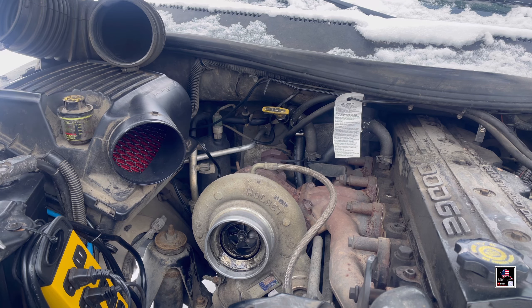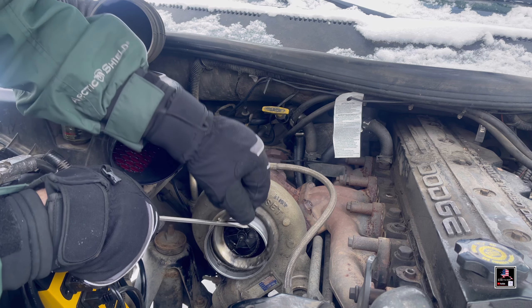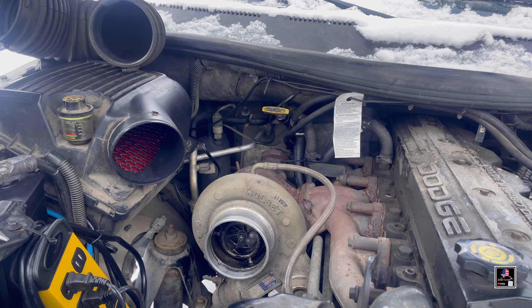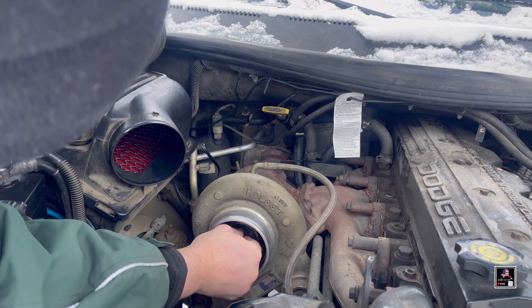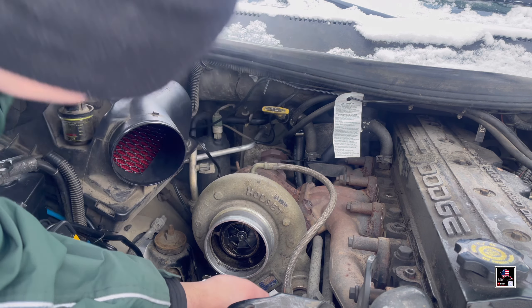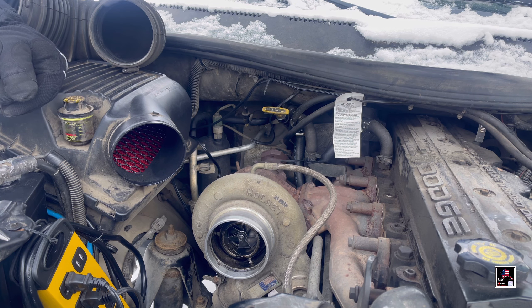Take a screwdriver and this is the silencer ring — take it out. While you're in here, I take my gloves off but you can try and check the play and spin of the turbo. Looks good. I think I'm going to get a rag, clean up some of that oil, and then we'll do a cold start. Let me get this cleaned up and I'll do a cold start for you guys.